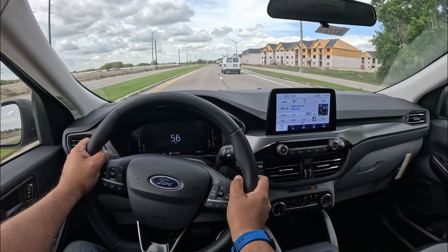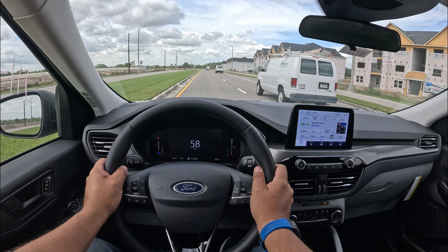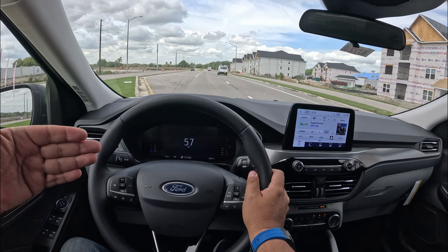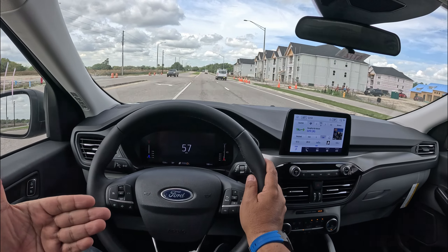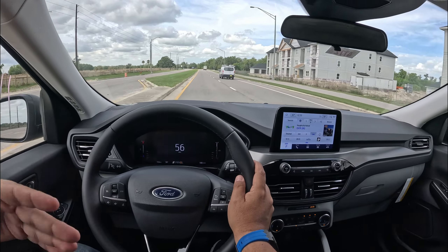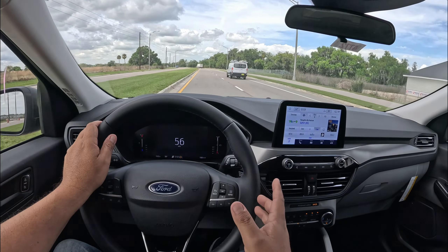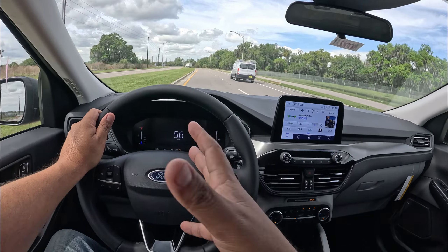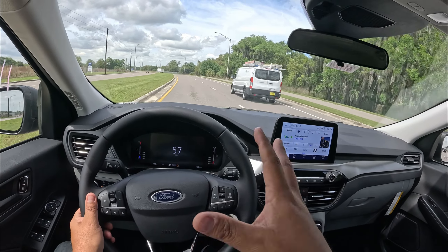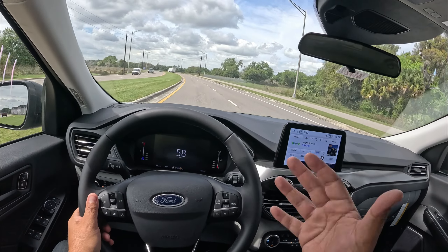Yeah, very smooth. Not a lot of wind noise — a little bit of road noise, for sure. This also has Ford's blind spot detection, heated mirrors, and of course adaptive cruise control. So it's not a total stripper model — you've got some good decent options for this base Ford Escape Active.